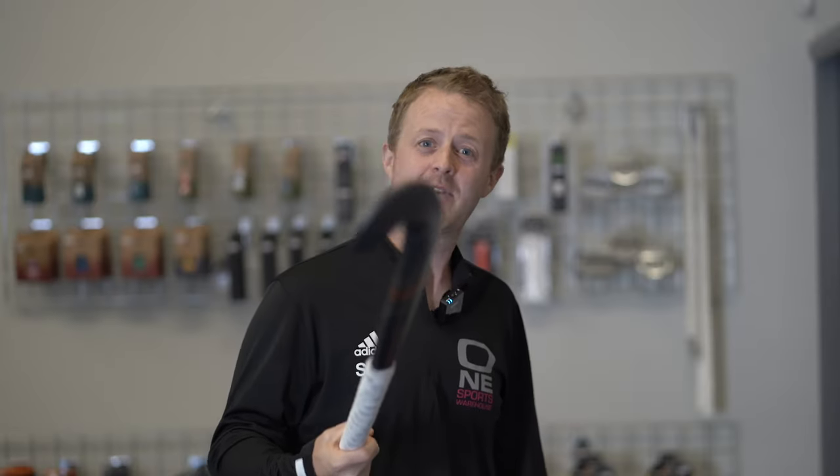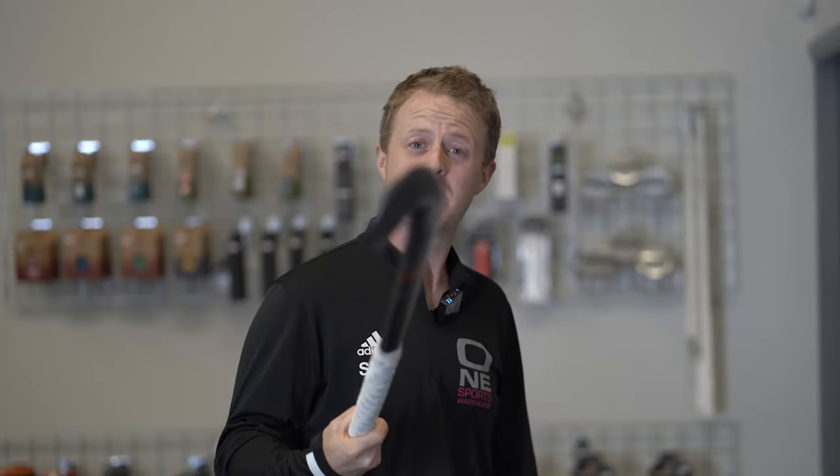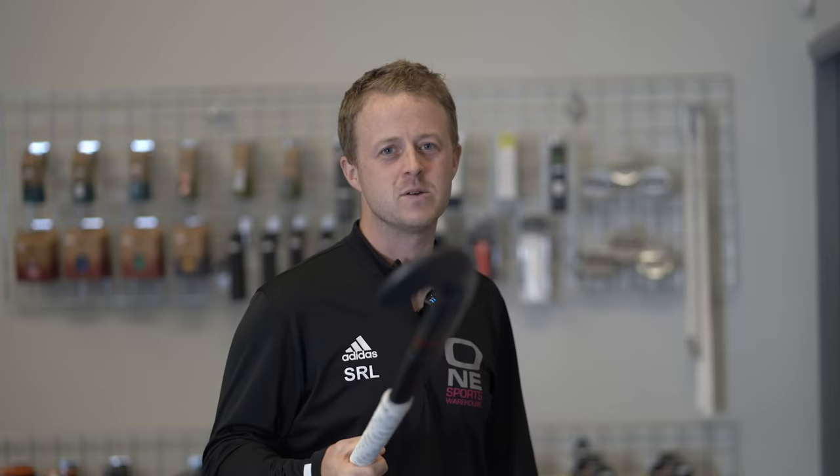If you think you can do better, have a go and tag us on social media. If you can beat me and it's a decent gripping attempt, we'll send you a free grip in the post.